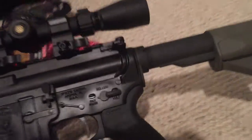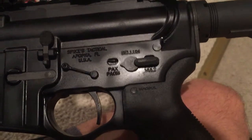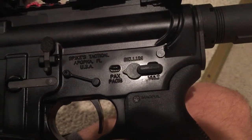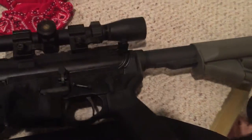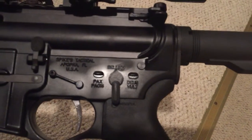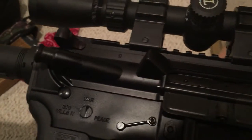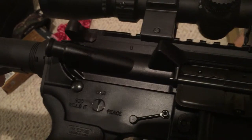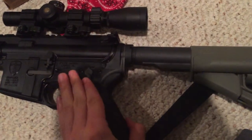Another thing you'll notice here — the selector markings. You've got Pax, Bellum, and Deus Vult. For those of you that don't speak Latin, that means peace, war, and God wills it. If you've seen the movie Kingdom of Heaven, you know that whole 'God wills it' thing.